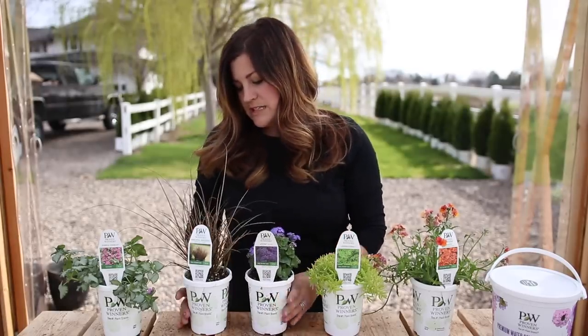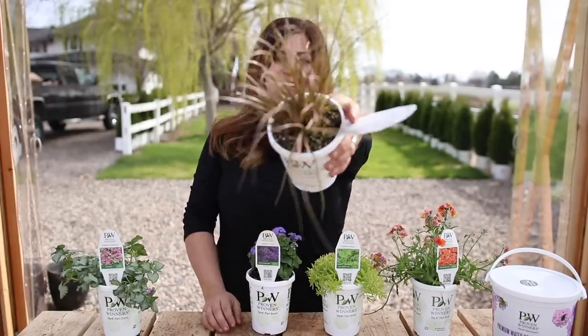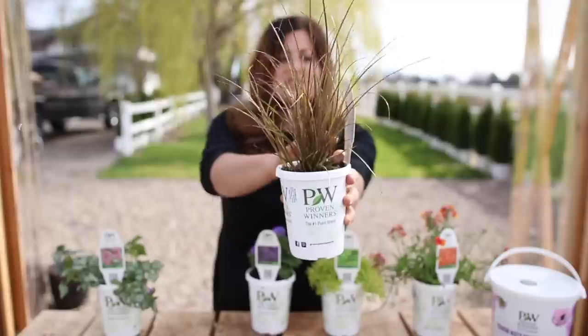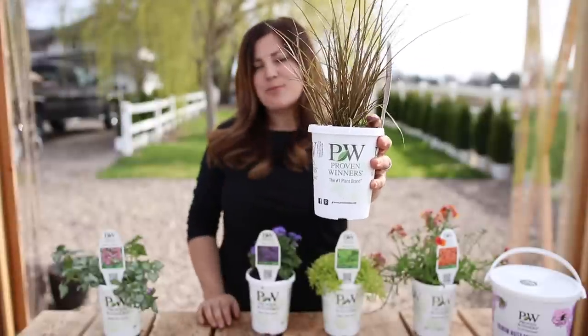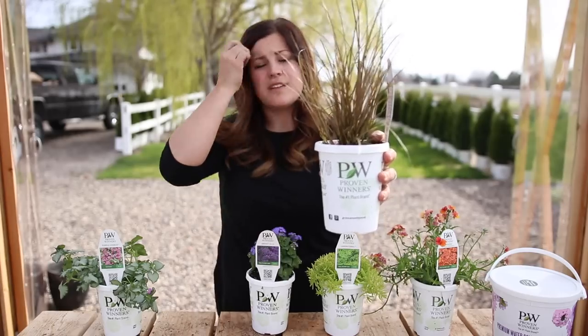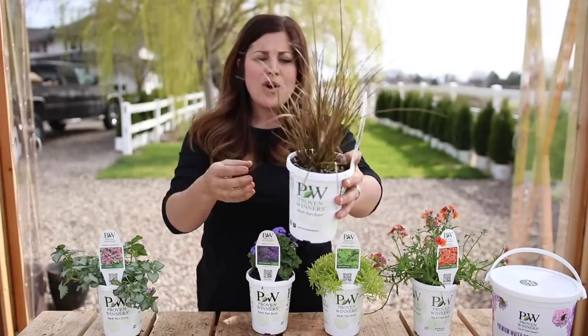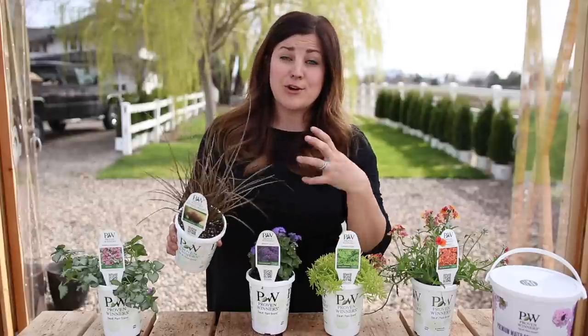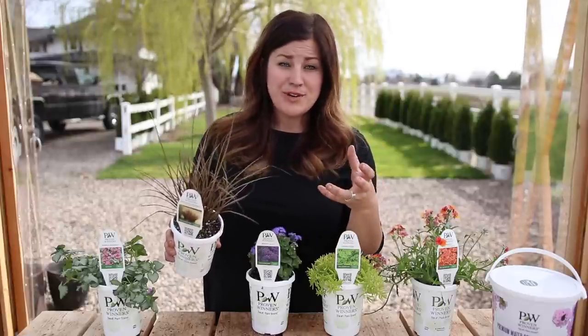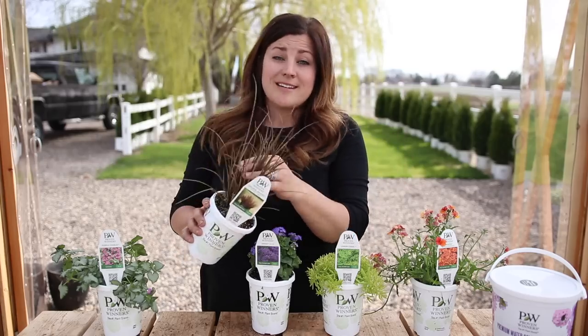And then we've got the Graceful Grasses Toffee Twist Carex. I get mixed reactions on this one - let me know in the comment section what you think of this grass. I personally love it. I love the darker color, the darker tone. It pairs really well with like a dark hookah or a black cherry supertunia - just stunning color combination. I like it because it doesn't get massive and it can take more shade.